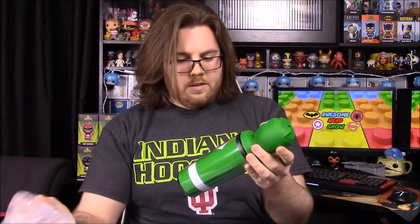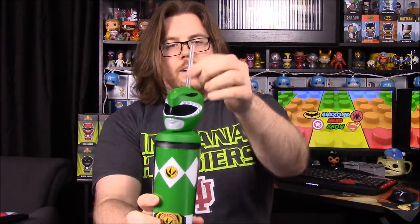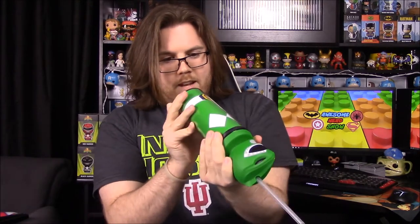It looks like we got some Power Rangers stuff in here, which is awesome. First up we have a Power Rangers cup — it's the Green Ranger, which is one of my favorites. There's a straw inside the package — let me feed it through here. There we go, now we have the cup with the straw. That's so cool, I'll definitely be using this. I may have to take it to work.